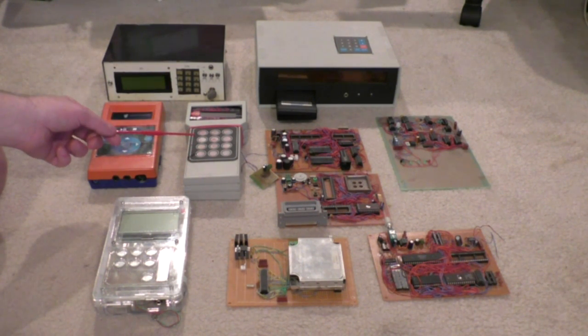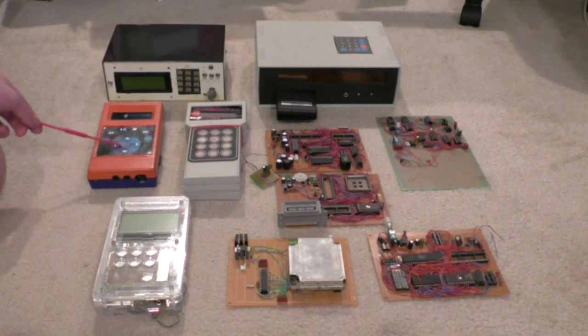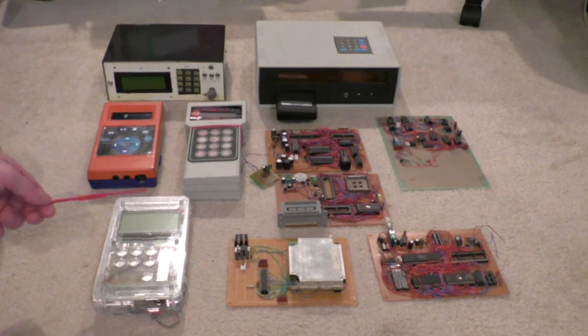There's a PIC in there doing the emulation duty for the 6502. Then in 2009 I came up with this one — this is a multi-format chiptune player. It will play SID, SAP, NSF, Game Boy, FM music, and some other things.